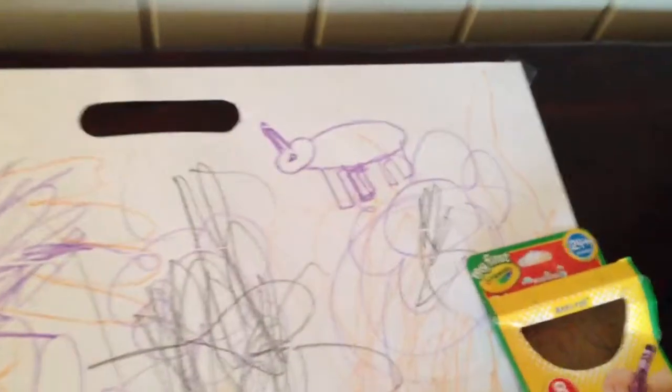Let's take a look at this rhino. It's a rhino. It's a nice rhino. I think Dad drew that one.